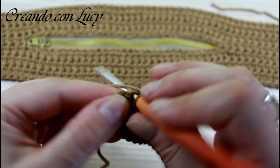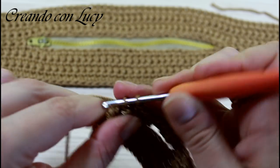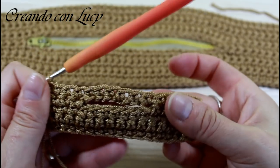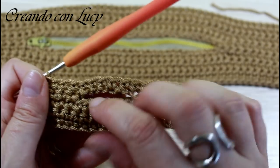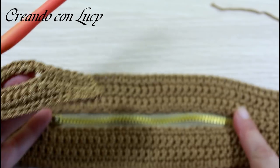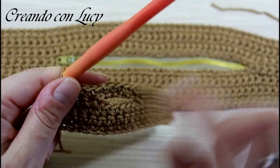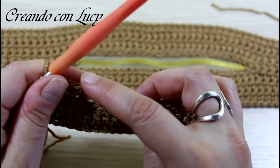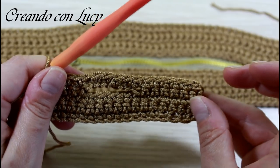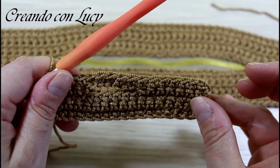Questo sarà il foro dove andrò a cucire la mia cerniera, semplicemente appoggiando la cerniera sotto e cucendo con ago e filo. Vado a fare lo stesso numero di giri che ho fatto sotto, tenendo conto dell'apertura. Dopodiché facciamo insieme il giro di perimetro e le componenti sono finite: non ci resta che indurire, foderare ed assemblare.